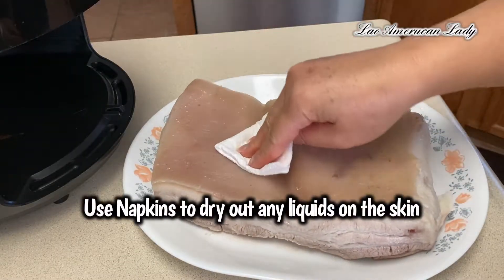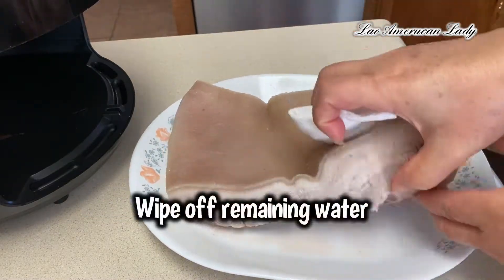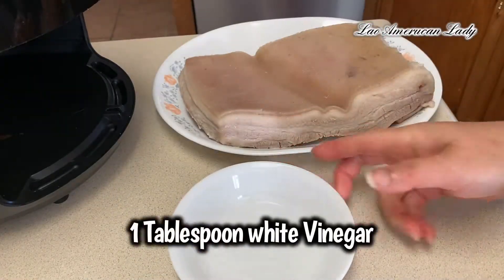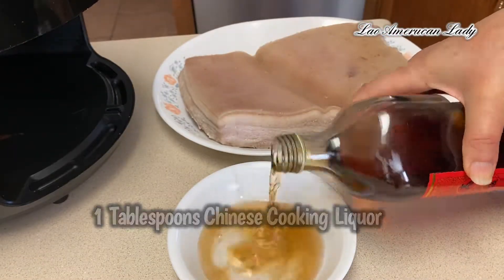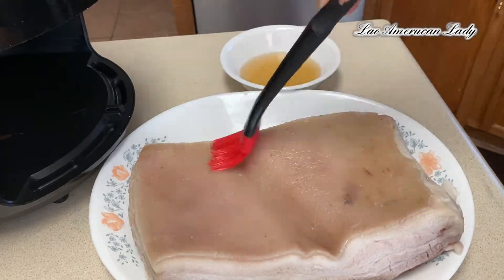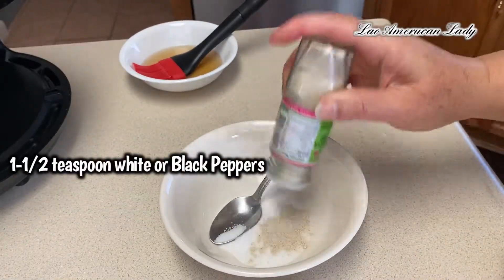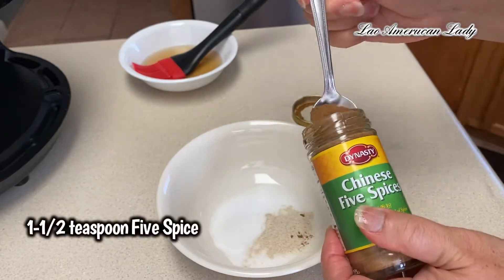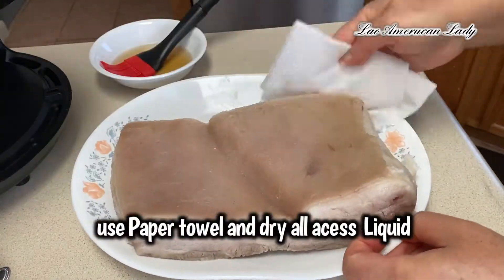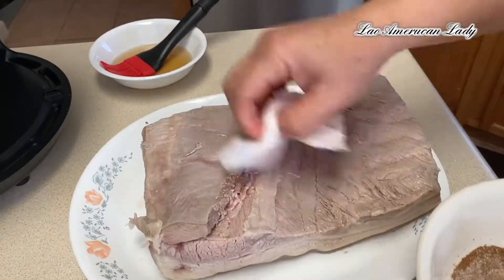Now get a piece of napkin and kind of dry out the liquid. In a small bowl, add one tablespoon white vinegar and one tablespoon Chinese cooking wine — brush that all over the skin side of the pork. Get another small bowl: add one and a half teaspoon salt, one and a half teaspoon white or black pepper, one and a half teaspoon five-spice, and one teaspoon MSG — this is optional — then mix well.